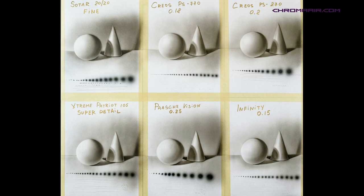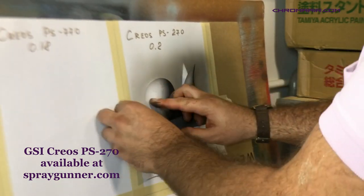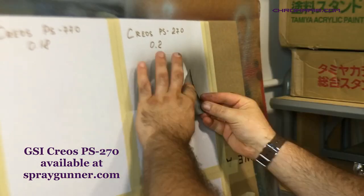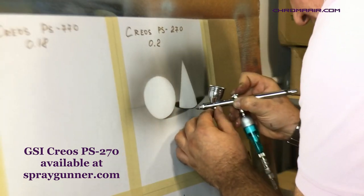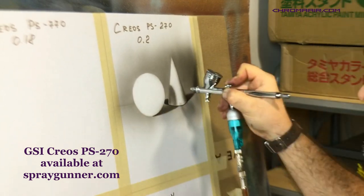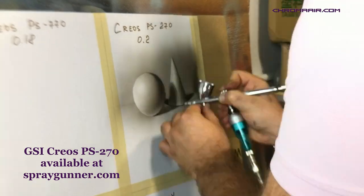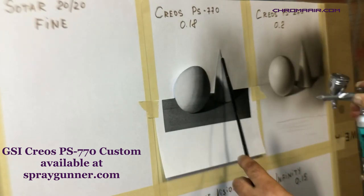The first airbrush we tested was the GSI Creos PS270 with a 0.2 millimeter nozzle. This is a really high-quality airbrush made in Japan — it feels solid as soon as you pick it up. We like that it offers a wide variety of spray patterns, from tiny fine lines to thick round spray covering large areas quickly. It's super efficient for bigger projects and large background work. The only downside was the cleaning process: the small nozzle, as with all Japanese airbrushes, makes it easy to break when reinstalling after a full cleaning. Overall the score is very high, especially for the price point of around $100.